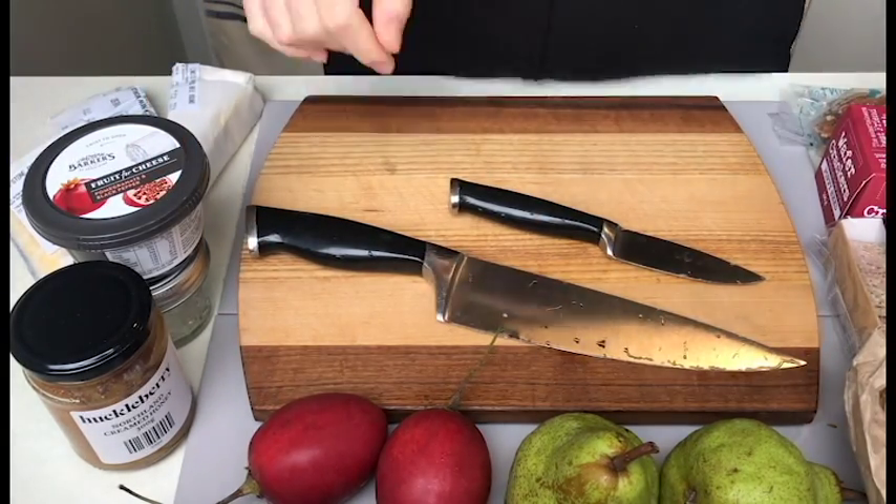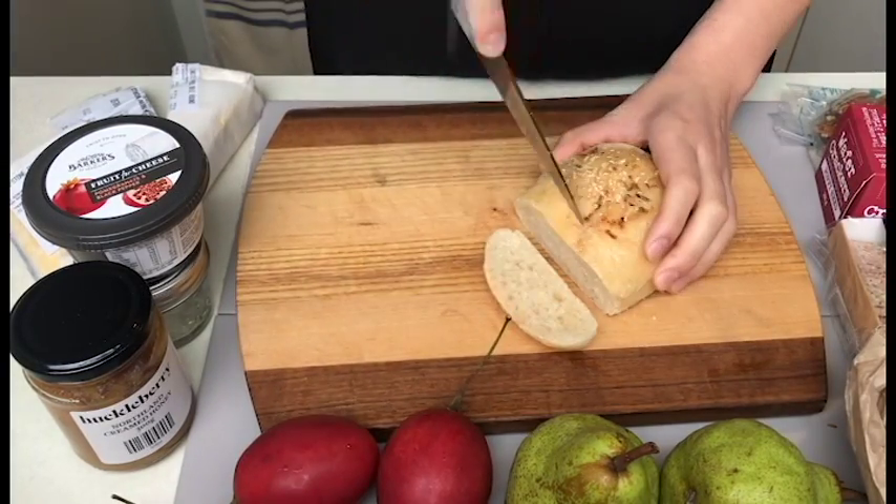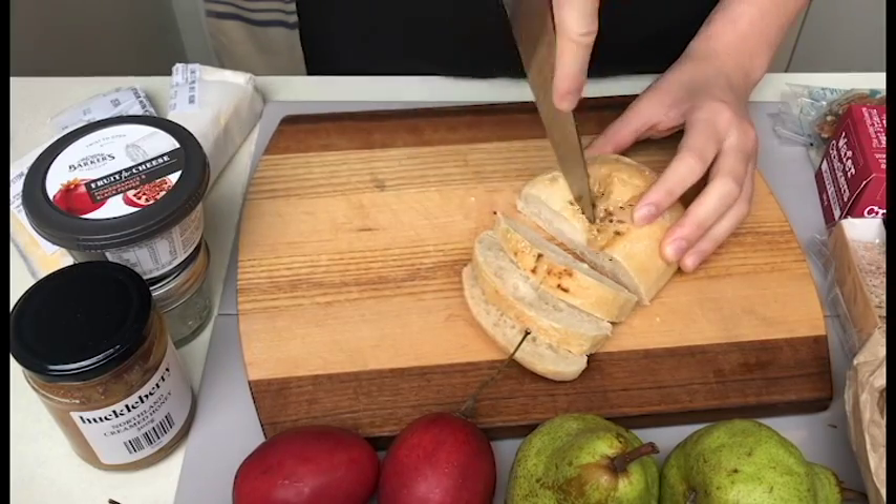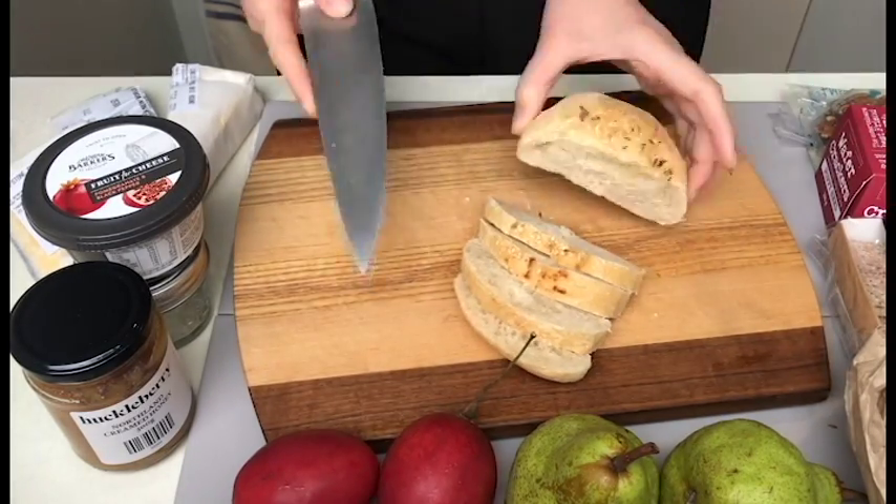To prepare my ingredients I'm going to use a large all-purpose utility knife and a smaller paring knife. It's preferred that you use a bread knife for the bread, but my utility knife managed to do the job this time around.